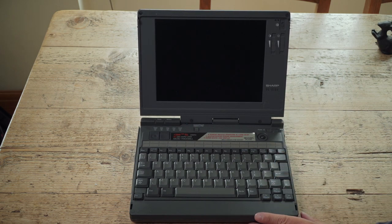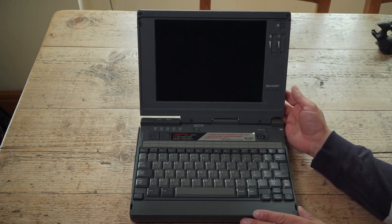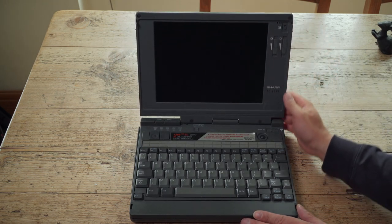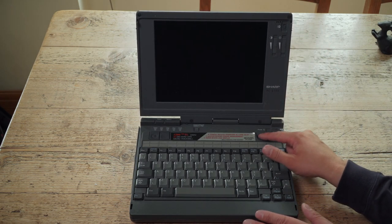I know this because it says so on the bottom and in all the software installed on here. There's a bit of wobble on there. It's been well used over the years. There's a little mouse ball thing there that works really, really well, and the other buttons are there, which work quite nicely.